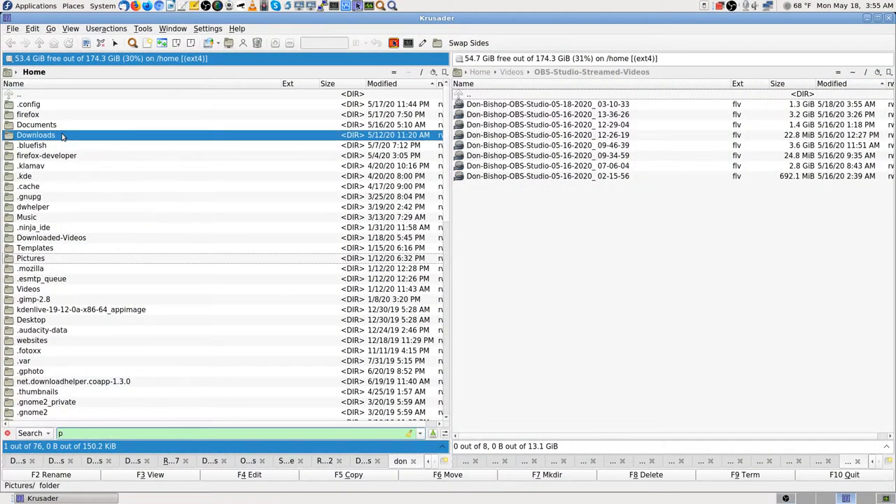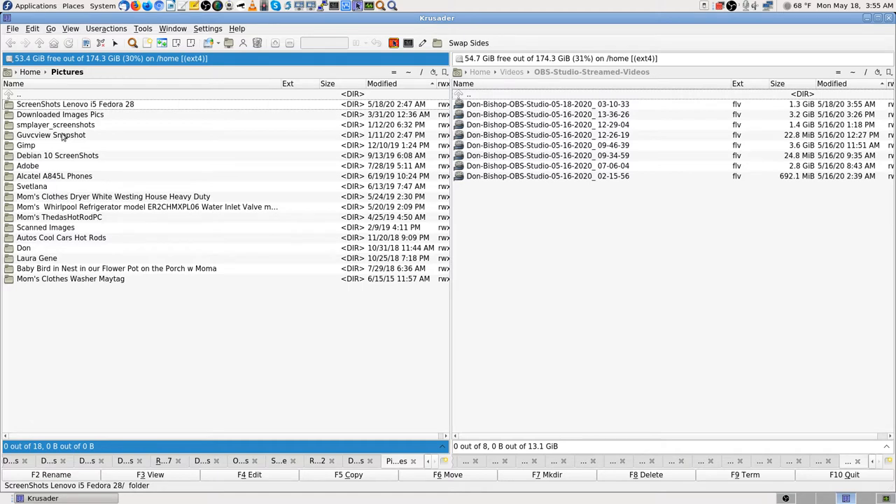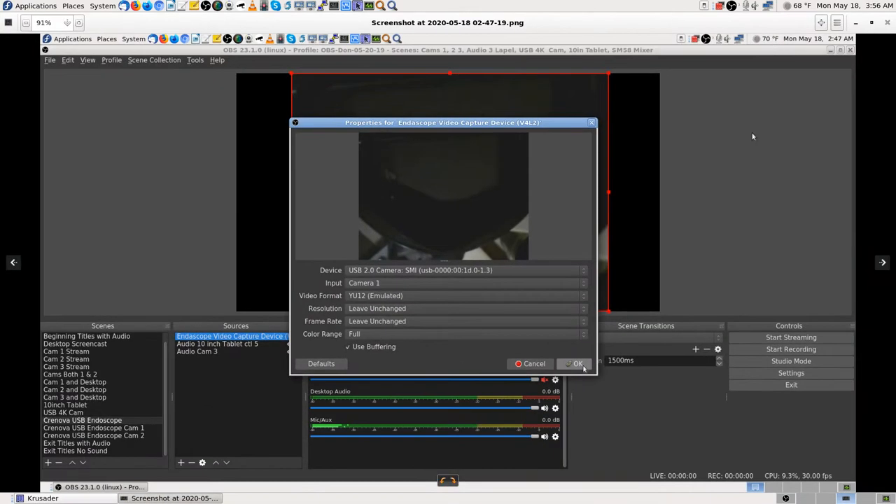I'm starting to think it may not work out well. When I plug the camera into only the left USB port with nothing in the right one, it doesn't work right. I made some screenshots to help remember the settings, since my memory isn't great. Let me pull those up on the desktop.